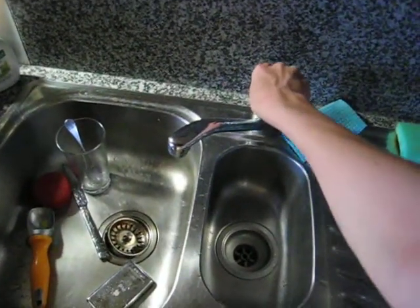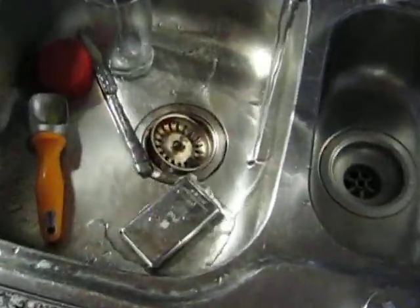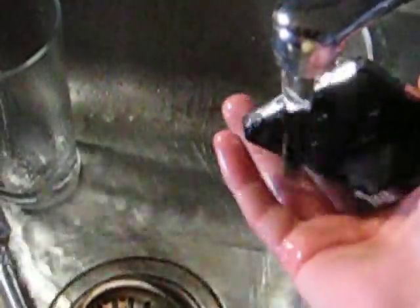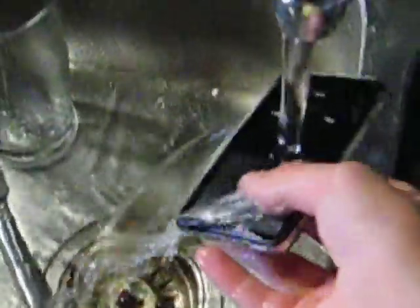Okay, here we go guys, here's my video for YouTube. This is sync — this is my iPod that got hot when I tried to put it back together. Basically, this is how to totally ruin an iPod Video 30 gigabyte.